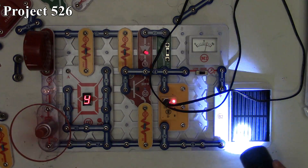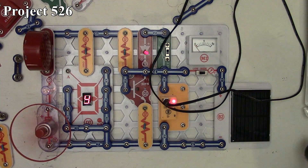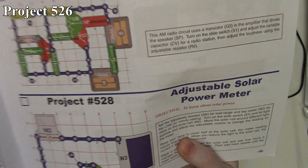Of course, the more light we put on the solar cell, we could actually make that LED go out even more. So that's generally how this circuit works — that's project 526.